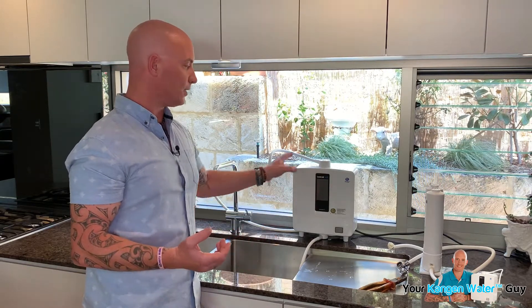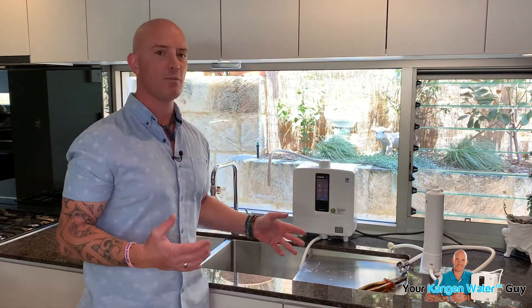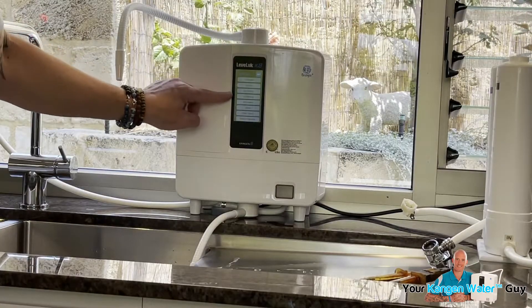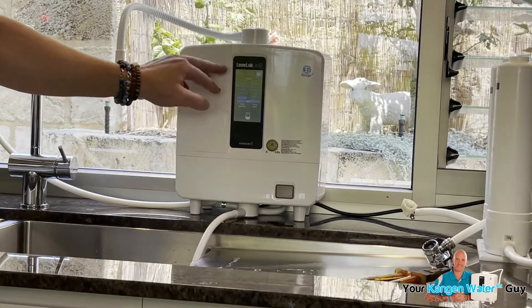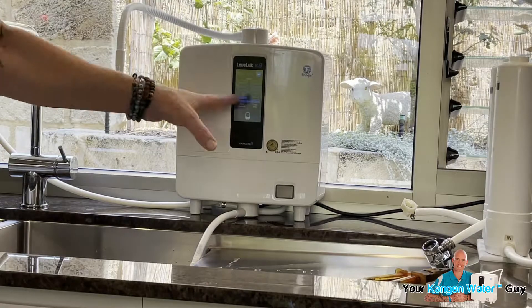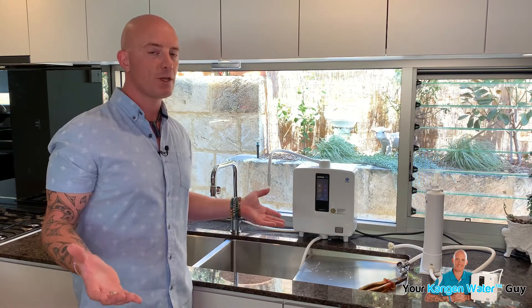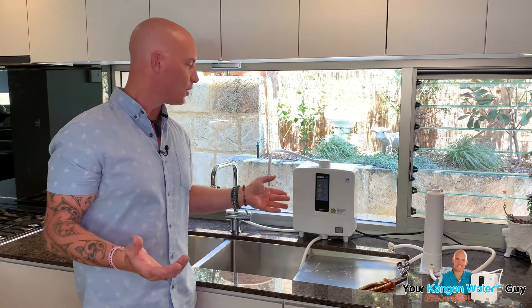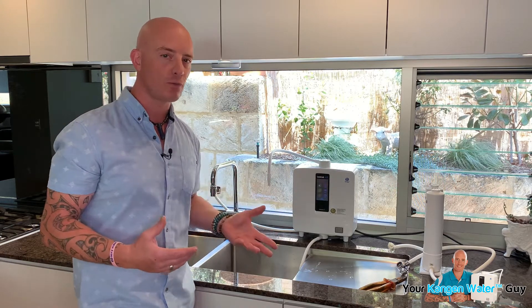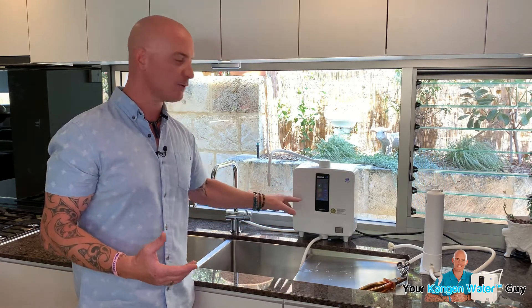Your other thing to be aware of is your filter. With the K8 we're very fortunate — we have the ability to check the filter by going to filter check. As we can see, this is a brand new filter, so it's very early in its life. Your filter might need replacing in your ionizer — that's another process of elimination. If you haven't changed it within 12 months or 6,000 liters of water, whichever comes first, it needs replacing. All the ionizers count the volume through — the 6,000 liters — but only the K8 counts the time. So if you've had your filter for longer than 12 months, it's guaranteed you need to change it, because it'll start breaking down.